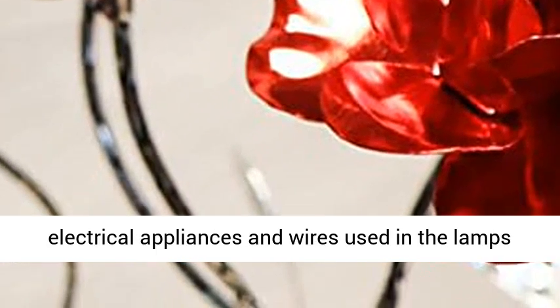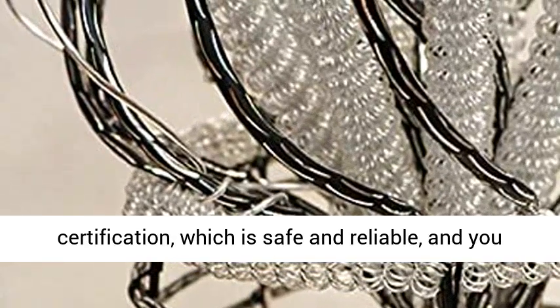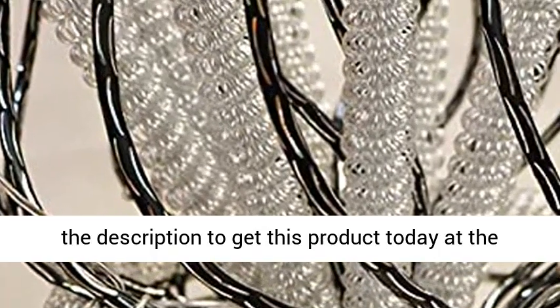Safety certification: the electrical appliances and wires used in the lamps and lanterns have passed the national 3C certification, which is safe and reliable, and you can use them with confidence. Click the link in the description to get this product today at the best price.